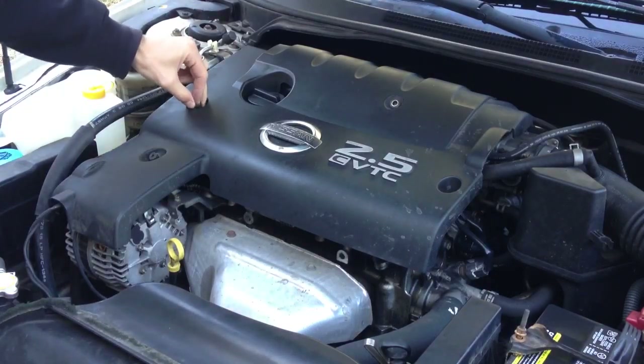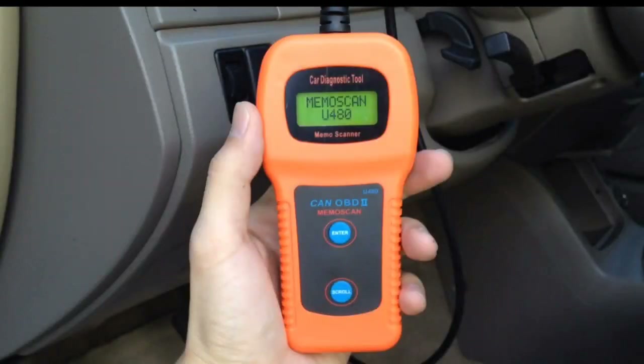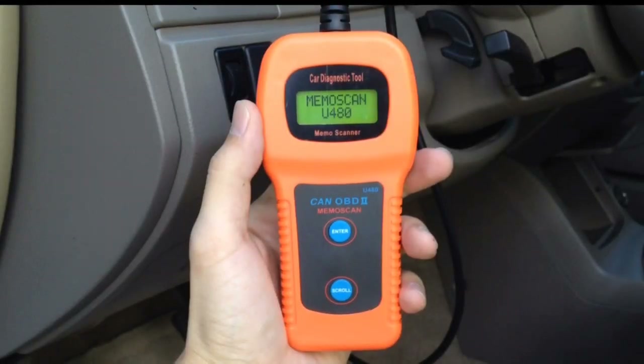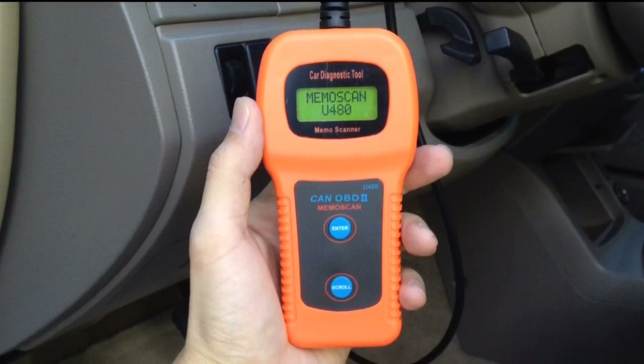After you're done, the error codes should go away. And if they don't, just get a diagnostic tool and erase them. That's pretty much it. I hope I gave you a good idea of how to replace your crankshaft positioning sensor. Thank you for watching and subscribe for future videos.